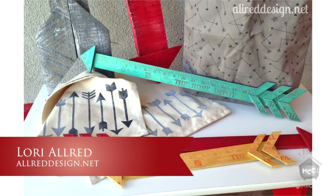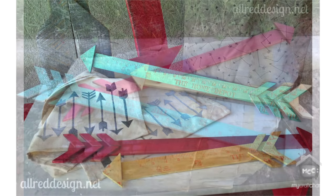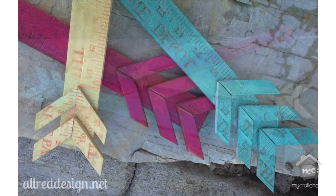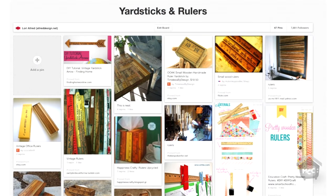Today I am super excited. It's a follow up from our arrows episode. We're going to be incorporating ideas from that previous episode and show you how to make these darling arrows made out of a yard stick. But first, let's go to my Pinterest board called rulers and yard sticks - I've got some really cute ideas in that.